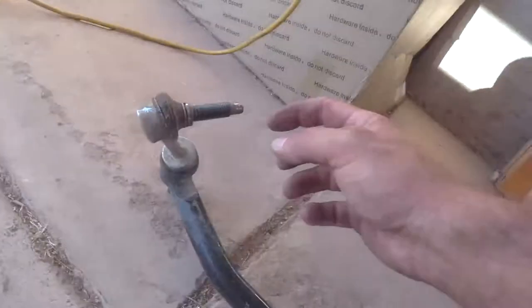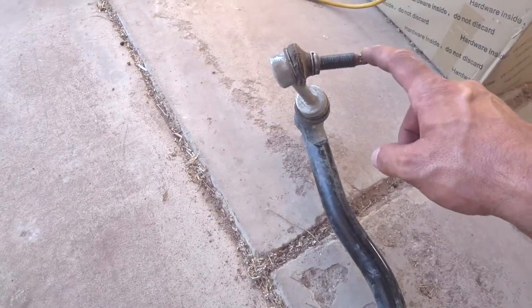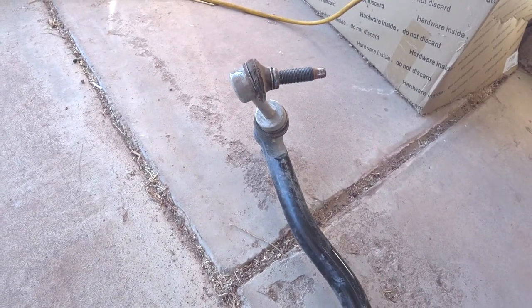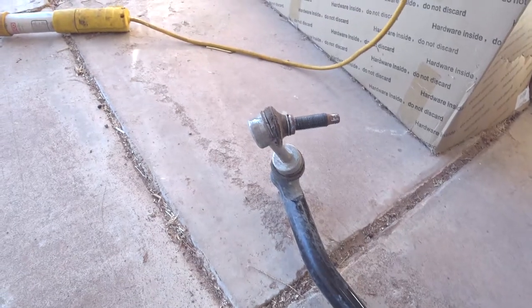Well, I got it on. It fought me just a little bit, but it wasn't too bad. It really is a pretty simple task. My problem was with the factory sway bar end links — I kept trying to get a hold of these to lock them down to get the nuts off. One side came off just fine and the other side fought me a little.